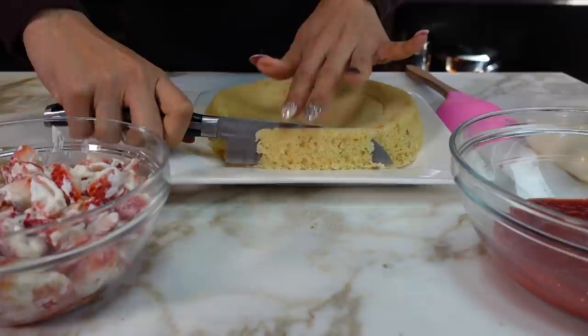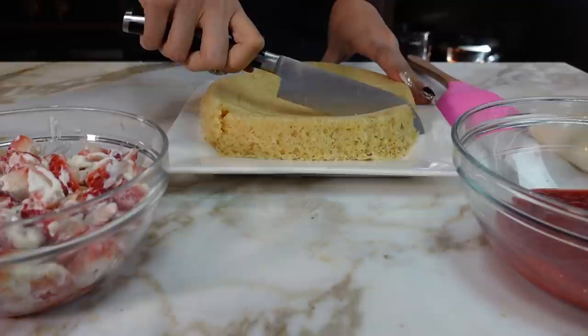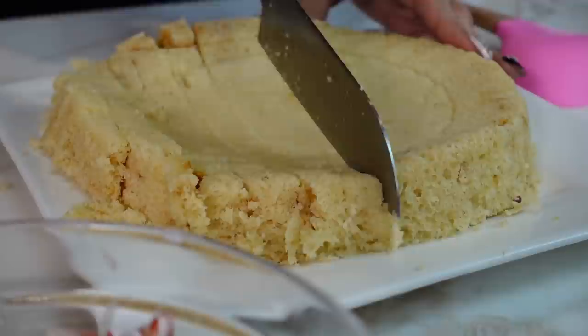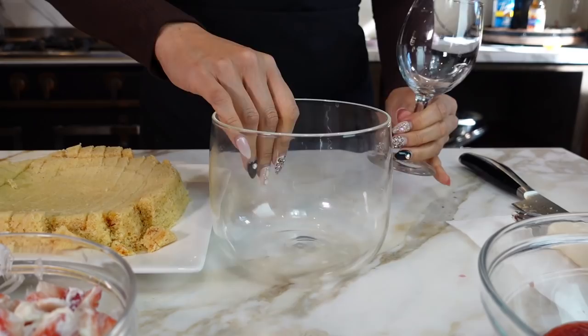So this is our cake. What I'm going to do is literally just start cutting it into little pieces — you can totally crumble it, but just so that it looks a little more presentable, I'm actually going to kind of dice it. So it's going to look like little baby croutons. If you want to do an individual size, you can use little wine glasses, but since I'm making a large portion, I'm going to make it in here. Now we're just going to scoop it up.